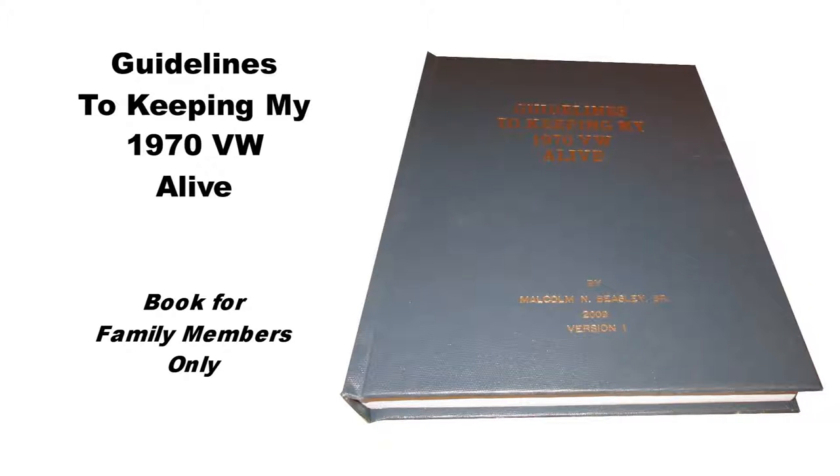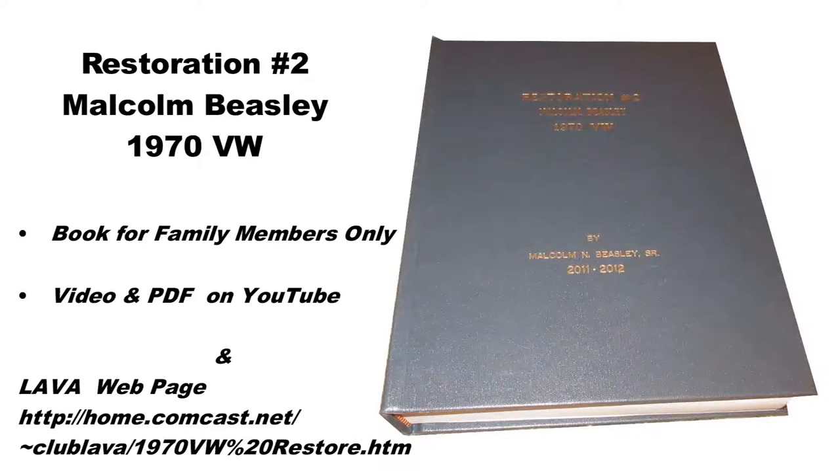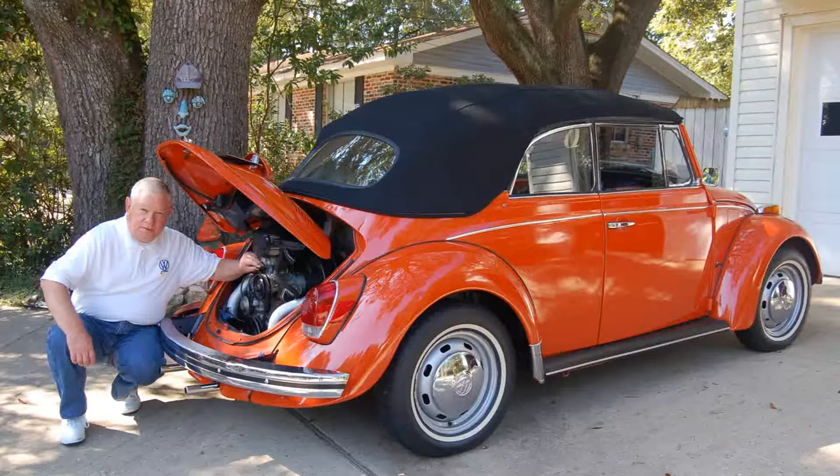In 2009, prior to performing restoration number two, I put together a book for the kids and grandkids on how to keep the Volkswagen alive after I'm gone. But after I restored the VW in 2012, clips 1 through 44, I decided to continue documenting the various maintenance items I performed.